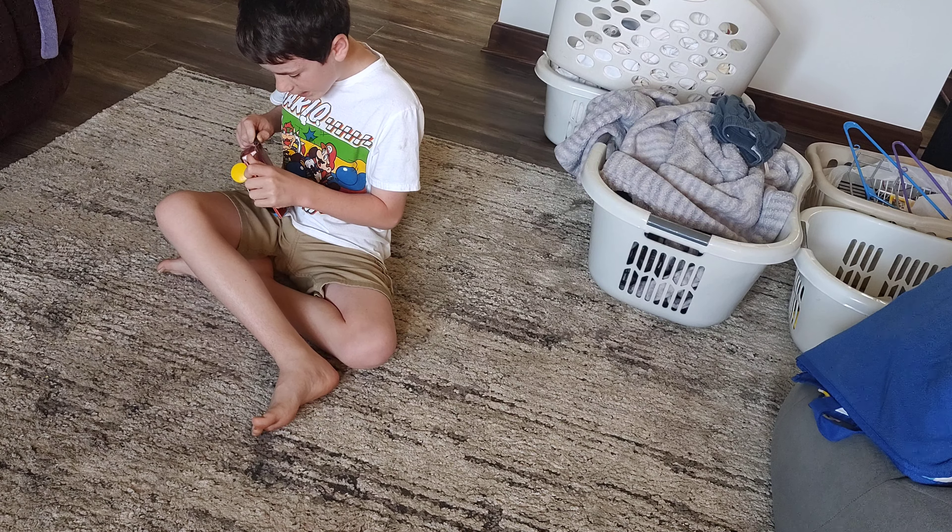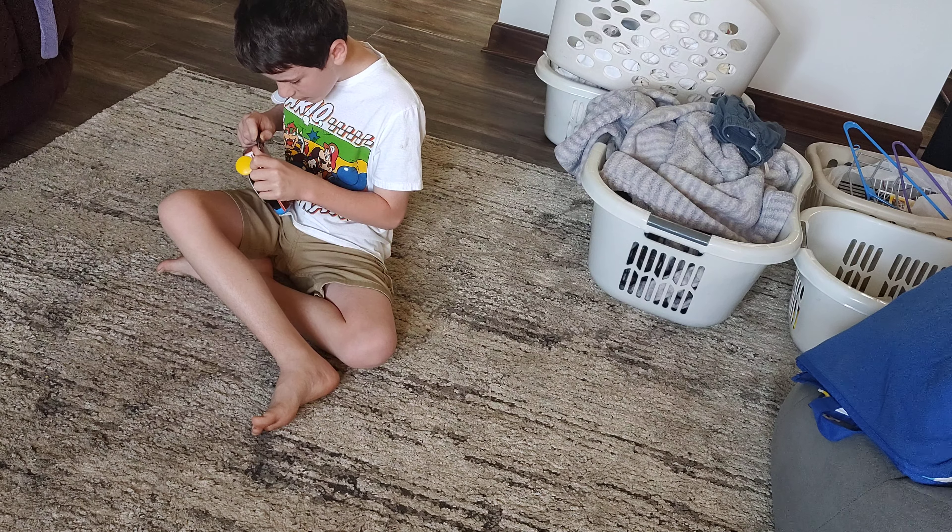Hi guys, I got a Pop-It Micro Series! Woo-hoo!